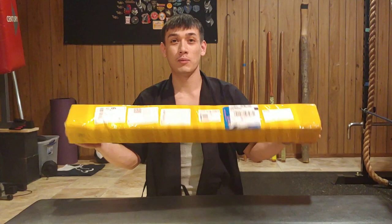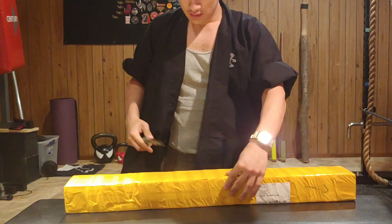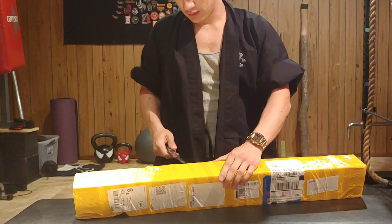Hello everybody. Welcome to the Dojo. In today's video I will be doing an unboxing of a Wakizashi I got today and it will just be a first impression and just to see if it is worth the money or to see if it is not worth buying.